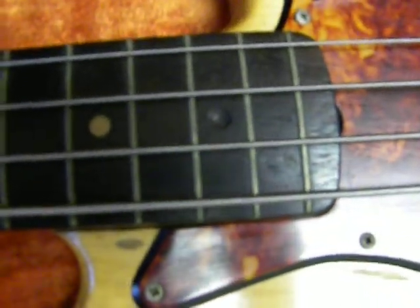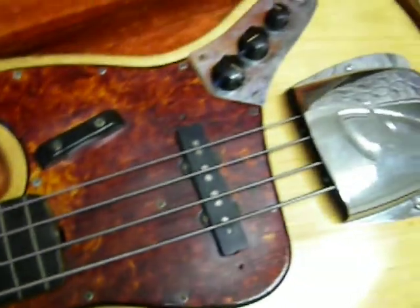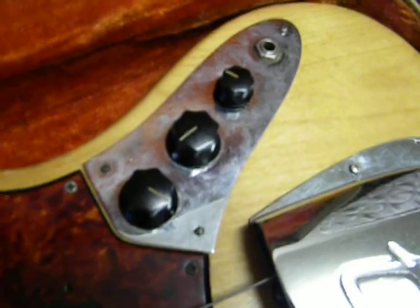We're missing a — whatever it's called — a dot. But I'm told everything else is original: all the pickups, all the knobs and all that. And I have all the information including serial numbers and such.